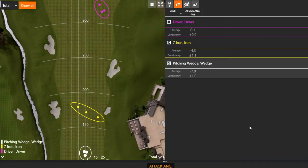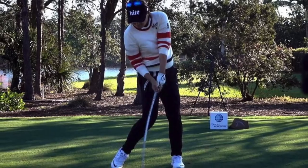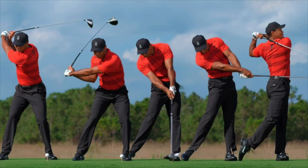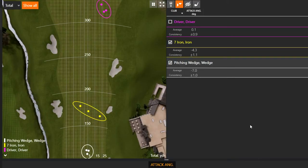Moving to driver — my average was just slightly above zero at positive 0.1 for three tee shots. Where does that fall? Driver is a very interesting one. LPGA ladies typically hit up on the ball about three degrees. They don't swing as hard as the men but they're very efficient, and that's how they maximize their distance. PGA Tour players average around minus one — they have a lot of speed, and hitting up too much may reduce control. You're at positive 0.1, which is very neutral. Much rather see that number on the positive side.